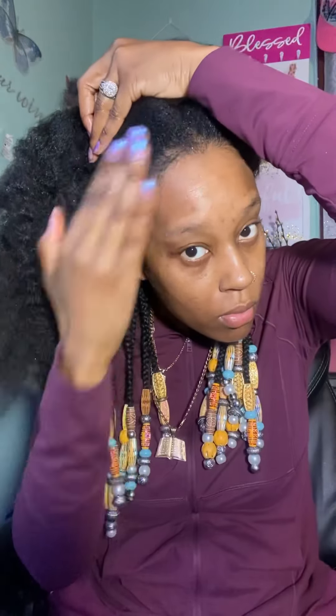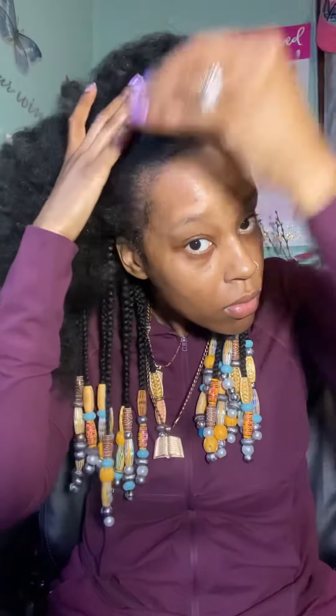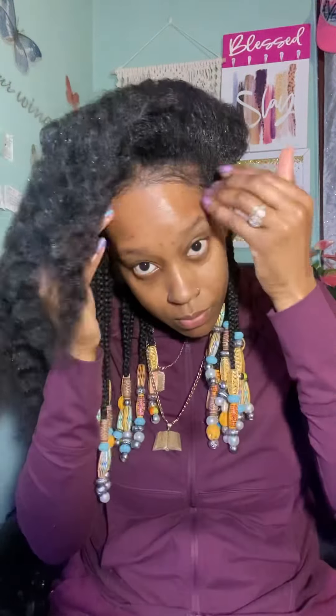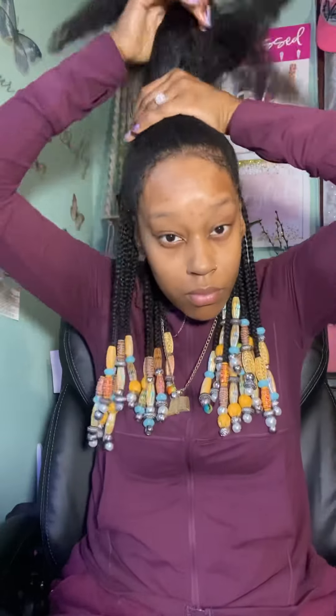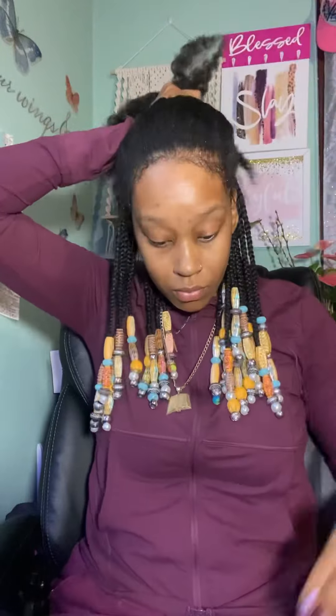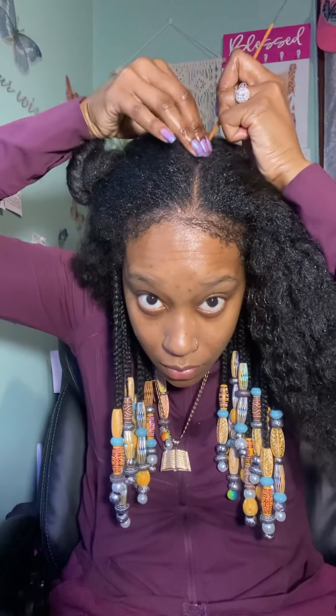I'm moving to the front of my hair, getting ready to part it, section it off, and throw the braids in the front. I did something a little different at the front — I added in a little bit of fancy decoration, which was gold trim added into my braid, just to give it a nice little edge to it. You'll see as I get there — I'll just let you watch.